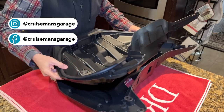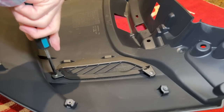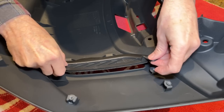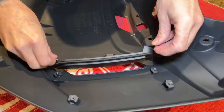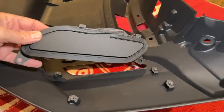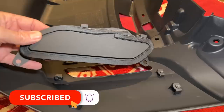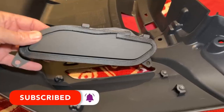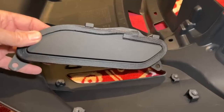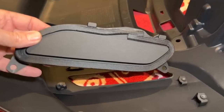Once I have the liner removed from the trunk lid, I need to remove the two little inserts because those have to be painted separately. There's too much risk that paint would get down in that narrow crevice between the trunk lid and the insert, so it's probably a good idea to paint these separately. If you watch till the end of the video, you'll see that the foam gasket around this insert poses a little challenge when it comes time to paint.